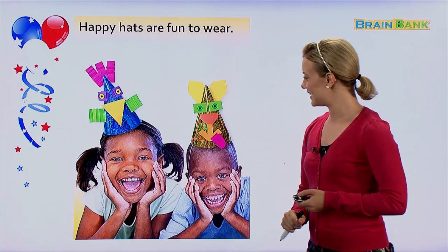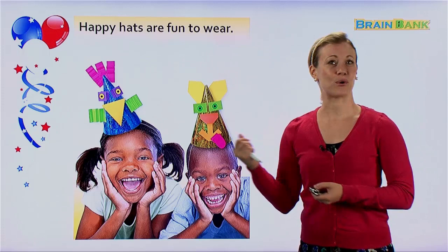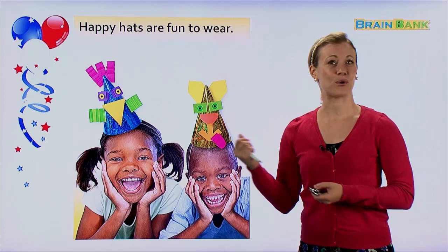They're both very, very cute. Did you have fun? Did you make any happy hats at home while you were watching the lesson? Well if not, you'll have to make some for your next birthday party — that'll be fun. I hope you enjoyed today's lesson. Study hard at home always. Bye bye.